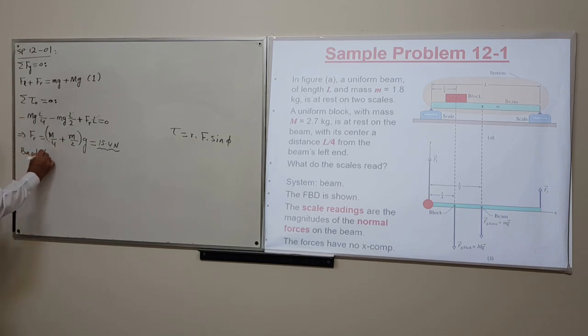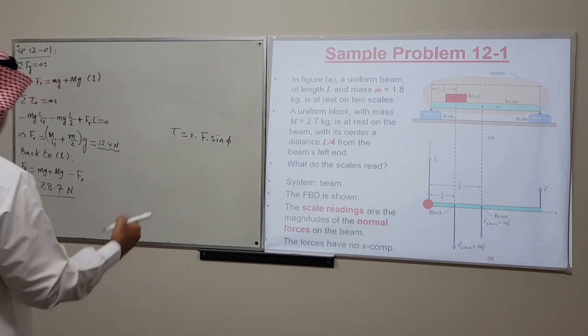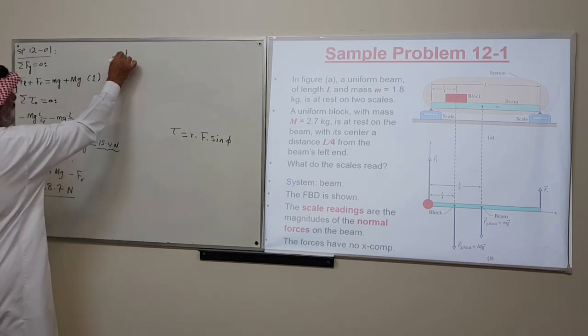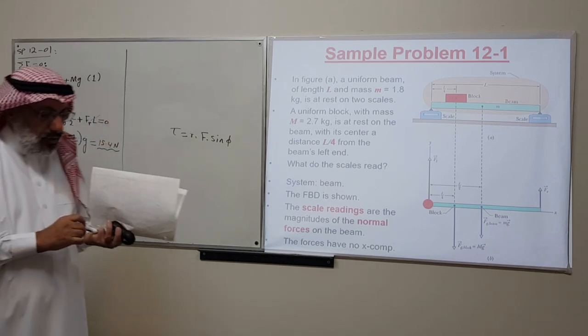Going back to the force equation: F_L = mg + Mg − F_R. Substituting the known masses and F_R, we find F_L = 28.7 N. We get a higher force on the left side because the block is shifted toward the left, and this is a typical problem involving equilibrium of rigid bodies.